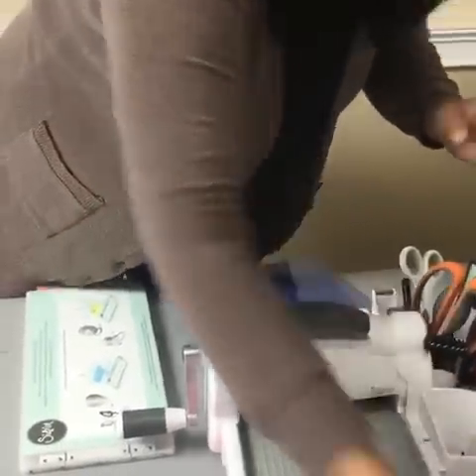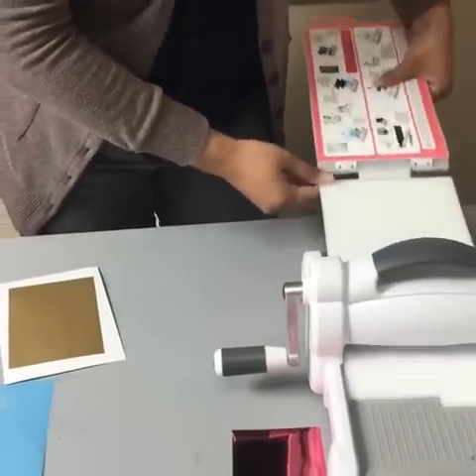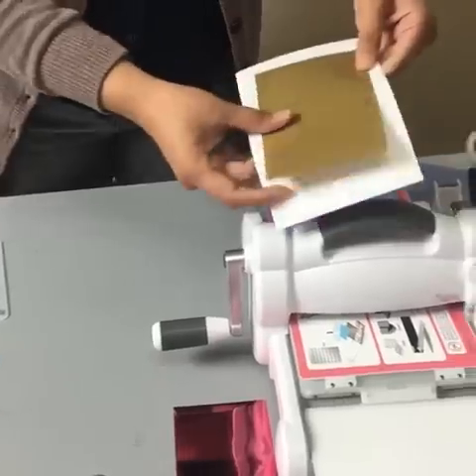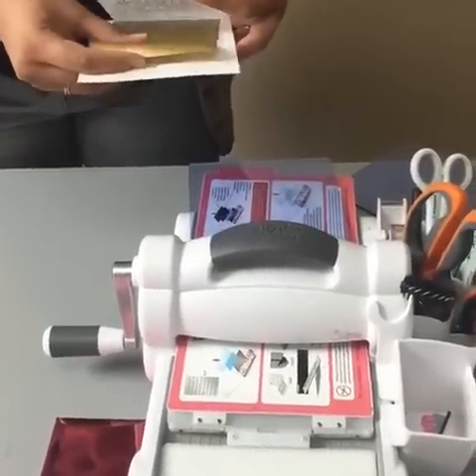First you need one of our ink sheets. In case you're not familiar with ink sheets, they're dry ink transfers and they add a really fun dimension to your project. We're going to take our ink sheet and put it on a piece of paper and we're going to emboss it to add that fun color pattern.